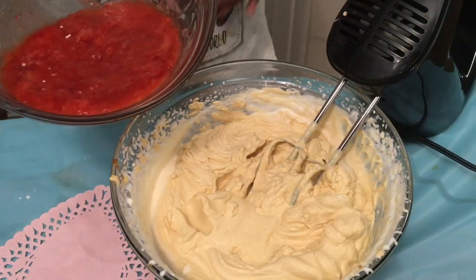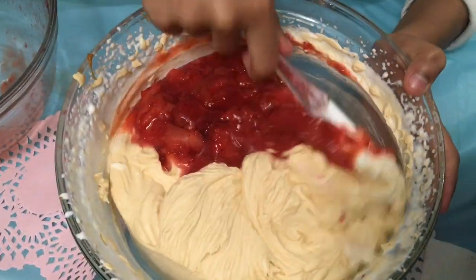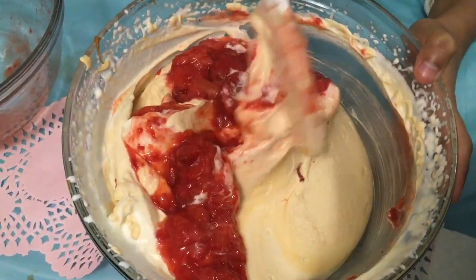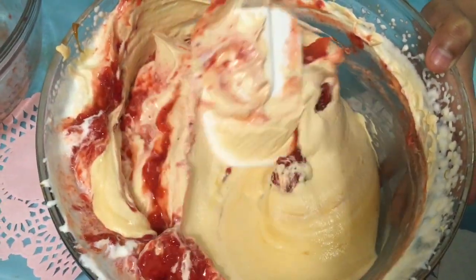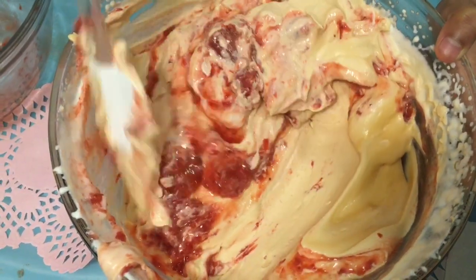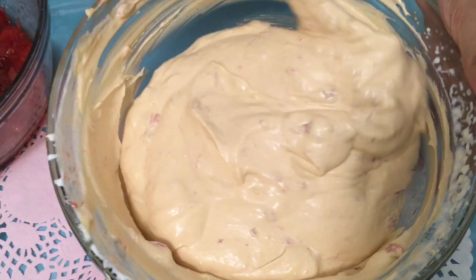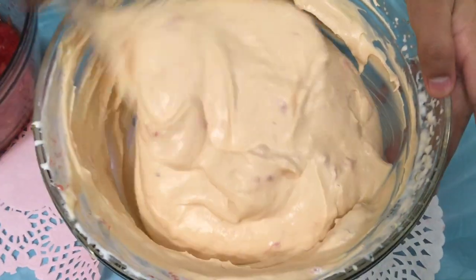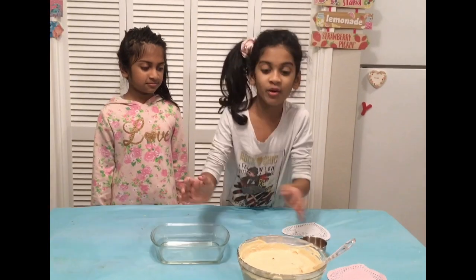Look at it. Let's add the strawberries now. Remember not to over mix when you blend. Look at the strawberry mix now. Now we're going to pour it into the container.